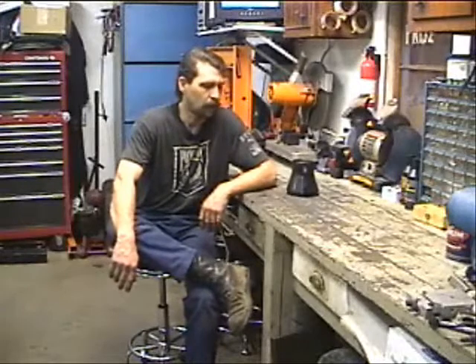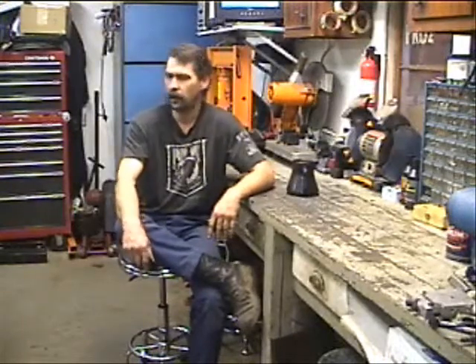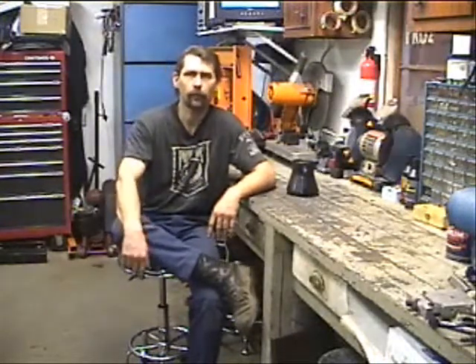Welcome back to another learning about junior dragsters video. This video is going to be a follow up to the replacing brake pads video I did a little bit ago. On Junior Dragster Plus, Rusty 440 asked me what I use for the proper clearance when I'm putting everything back together, as far as the pads and the rotor. It gave me a good idea to do a follow up video on it. I'll show you how I set the clearance.